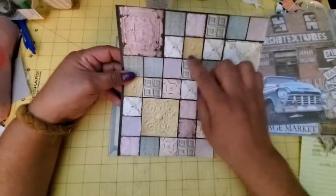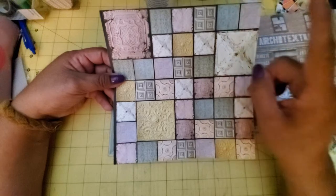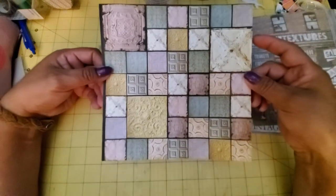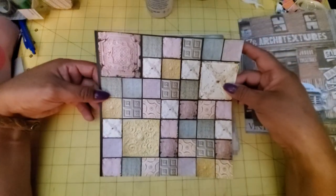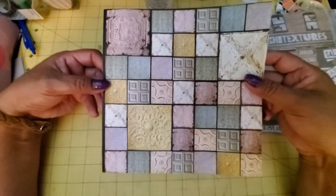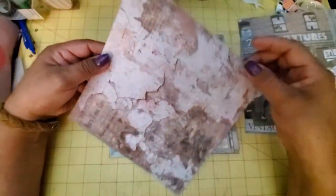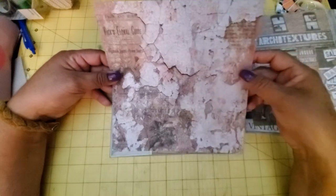And this too — look at all these little, are these one inch squares? They sure are. I've never done inchies before, I've heard about inchies — I guess you decorate little one inch squares of paper. These would be perfect bases for inchies because they're one square inch, looking at it against my mat. And on the back there's textured peeling paint and stuff — that's really cool.